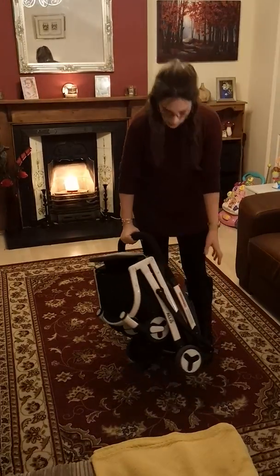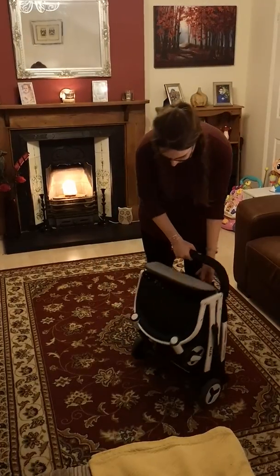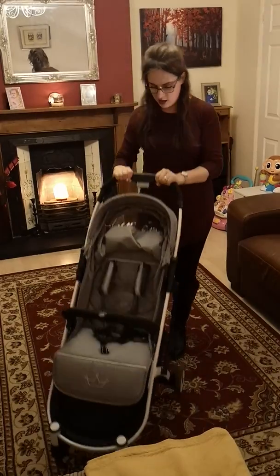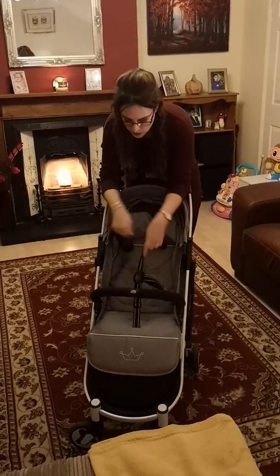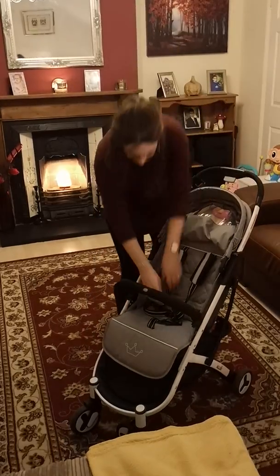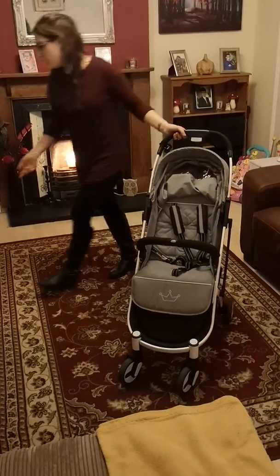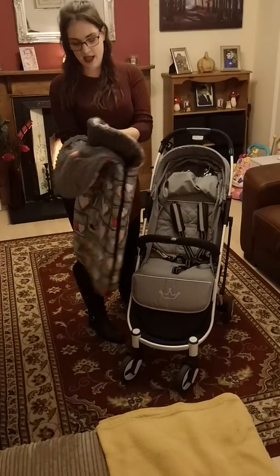A bag would be nice to come included with it, and an extra rain cover — but for £12 the universal rain cover I bought fits amazingly. Also, maybe making the straps a little bit easier to use, so when you're quickly wanting to get them in, if they could ping open a bit more easily. But once you've got them in it's super easy — job done.